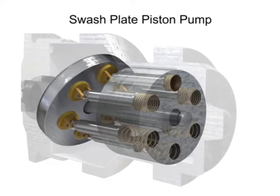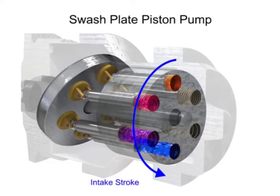The piston creates a vacuum that forces fluid in during half of the revolution, and expels the fluid during the other half of the revolution.